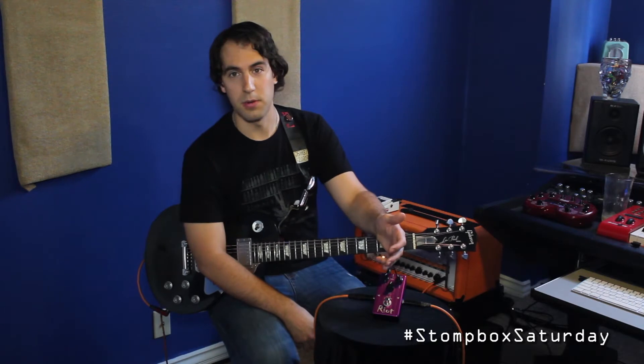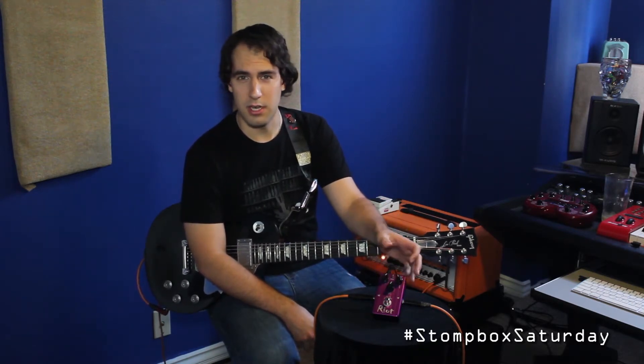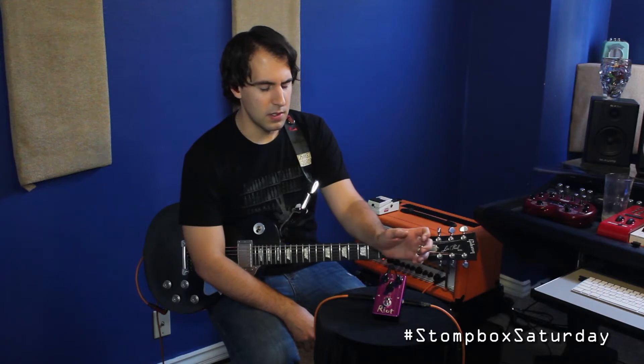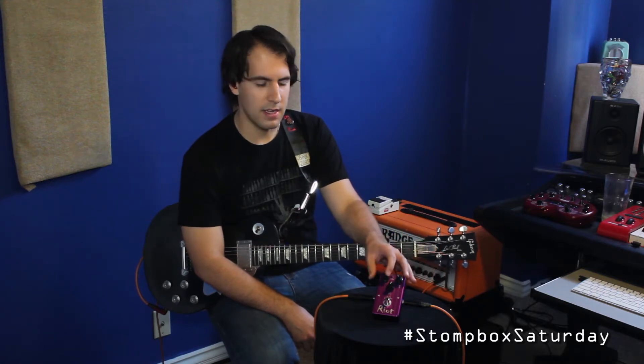It's a really easy-to-use pedal. It's got your basic three knobs that you see on most distortion pedals for level, distortion, and tone, but the cool thing about it is it's got a three-position voicing switch at the top of the pedal, which allows you to get a couple different gnarly distortion tones. So let's check out what that sounds like.